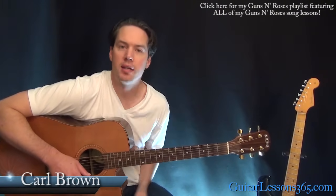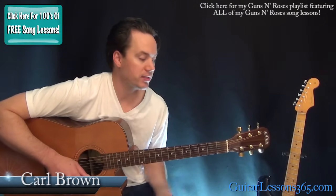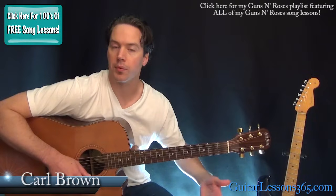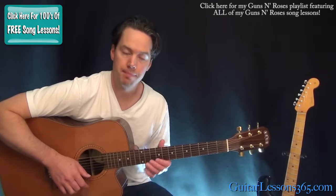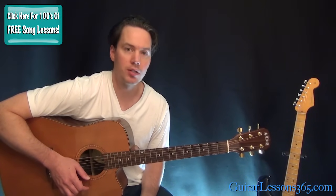Hey guys, it's Carl Brown from GuitarLessons365.com. Today we're going to begin our look at Patience by Guns N' Roses. This video is going to cover all the chords, chord progressions, and that intro solo that I just played. In the next video, we're going to take a look at Slash's main guitar solo.